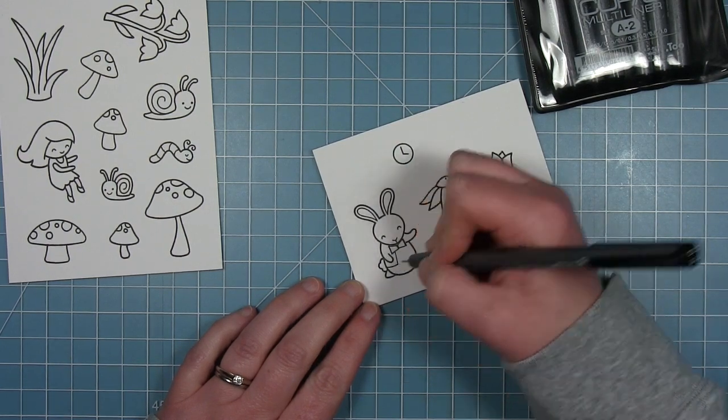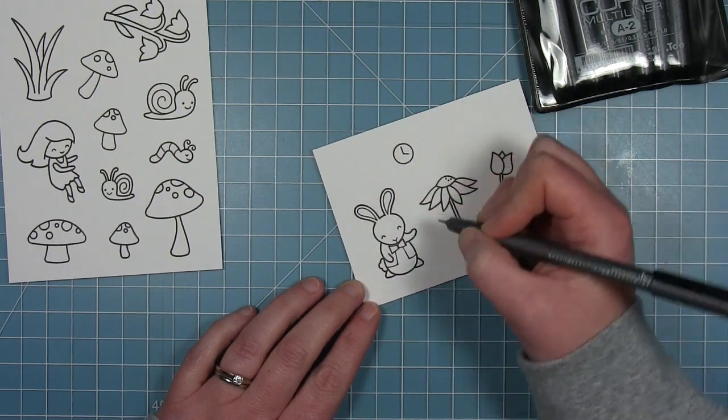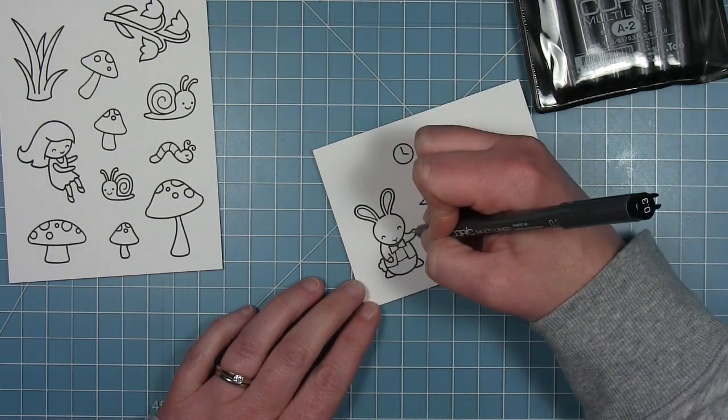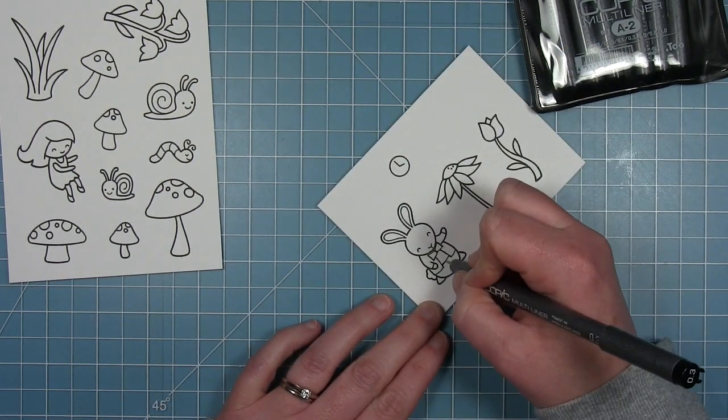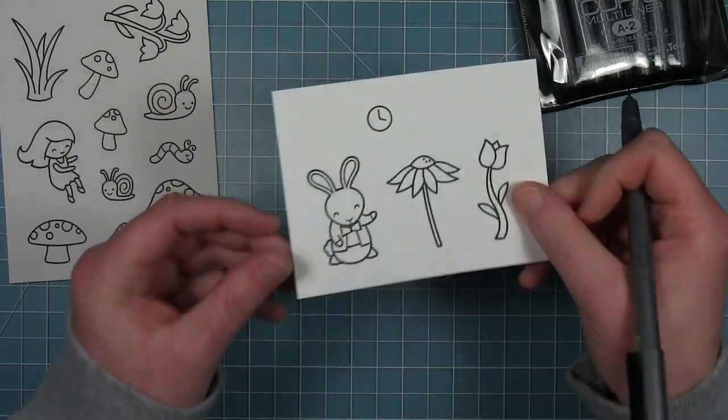I'm adding a little bow tie and a little jacket to my rabbit. All the things I'm drawing are within the shape of the rabbit so I can use the coordinating die cut to cut it out. I'm also adding little sleeves so it looks like his jacket has arms, so I just added some lines where his hands are.